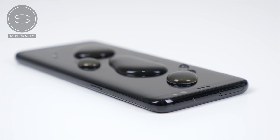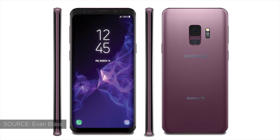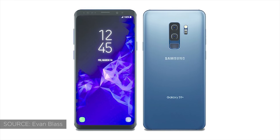IP68 water and dust resistance is still going to be here — this was confirmed on a box leak which had all of the specifications on. And this year we're likely to have two new colors: lilac purple, which is quite fresh, as well as coral blue. The coral blue was a color that we had initially on the Samsung Galaxy Note 7 — a very, very nice color and it's nice to see that we're going to have this back on the S9s.